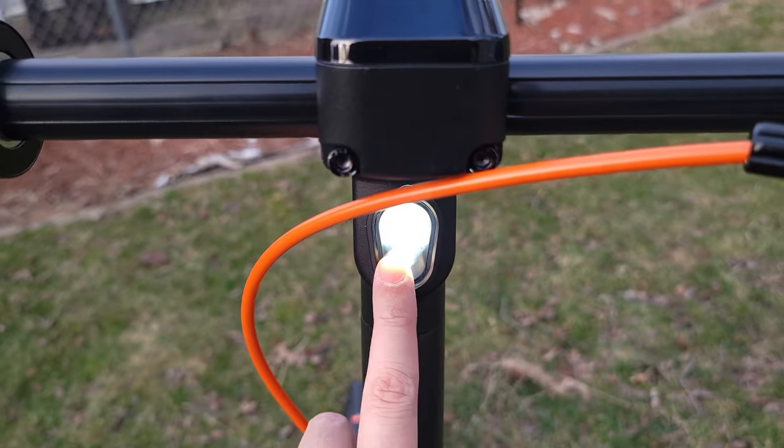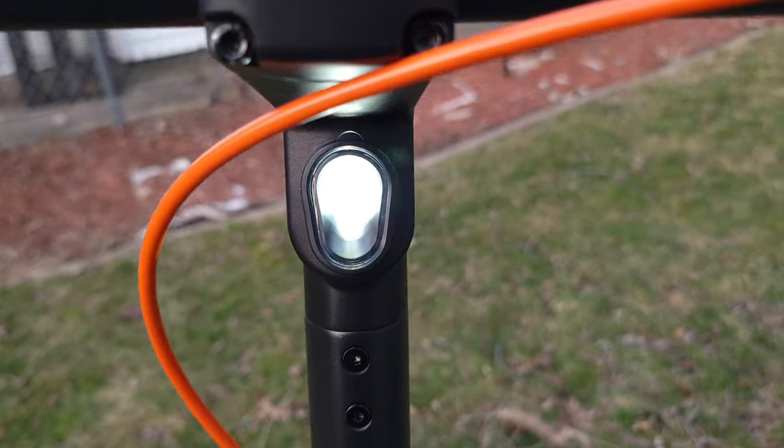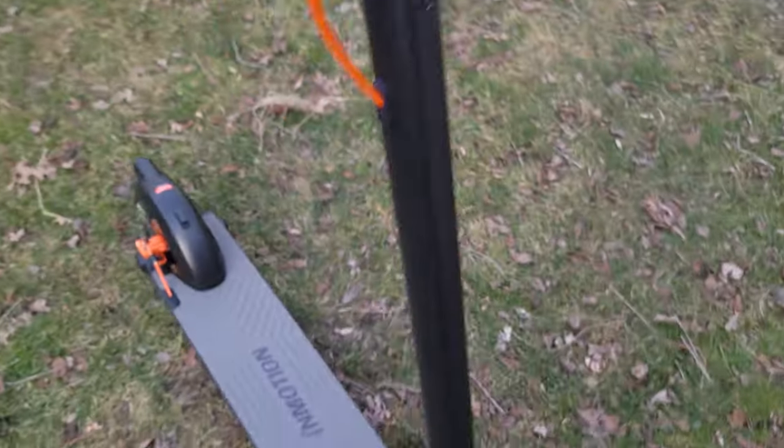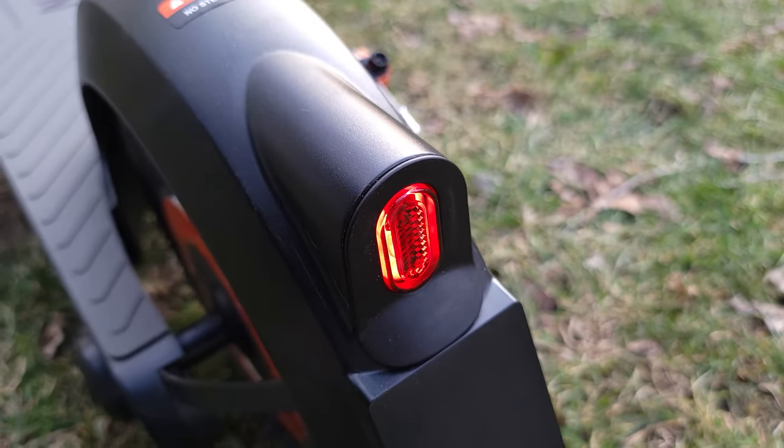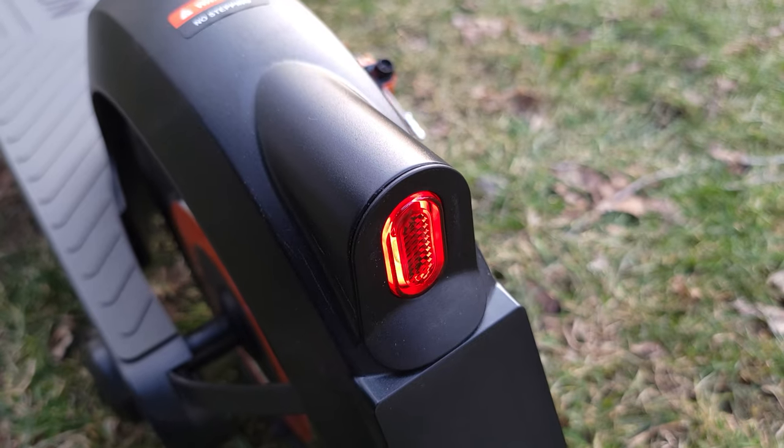Last but not least, you do have a front headlight built into the bars. It doesn't look like it's going to be incredibly bright, but it should be good enough for road visibility. Coming to the back, you have an integrated taillight which also blinks when you push the brake.